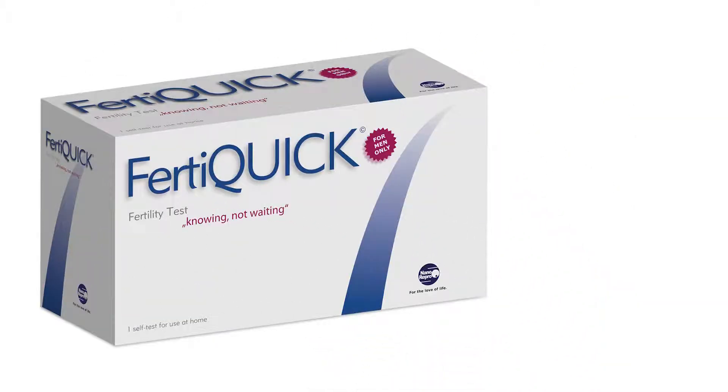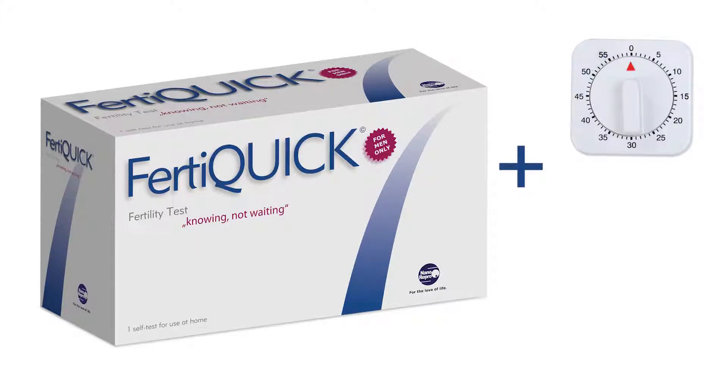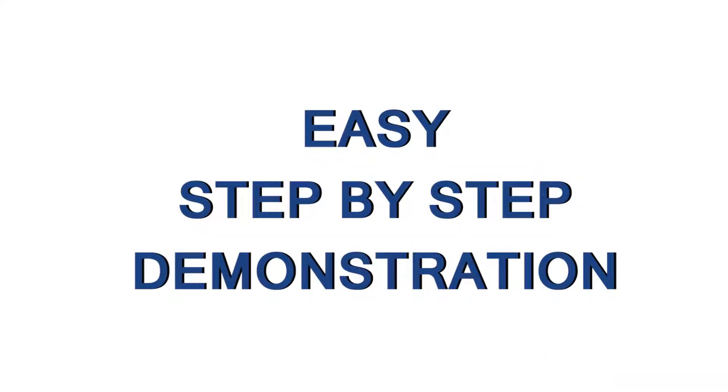Thank you for purchasing the FertiQuik Fertility Test. In addition to the FertiQuik Fertility Test, you will also need a timer or watch. Follow this easy step-by-step demonstration on how to take the FertiQuik Fertility Test.